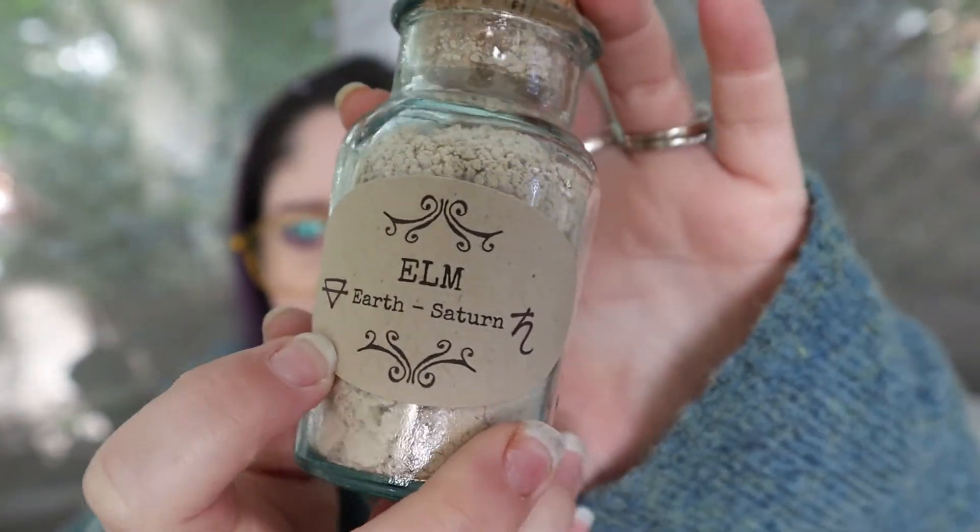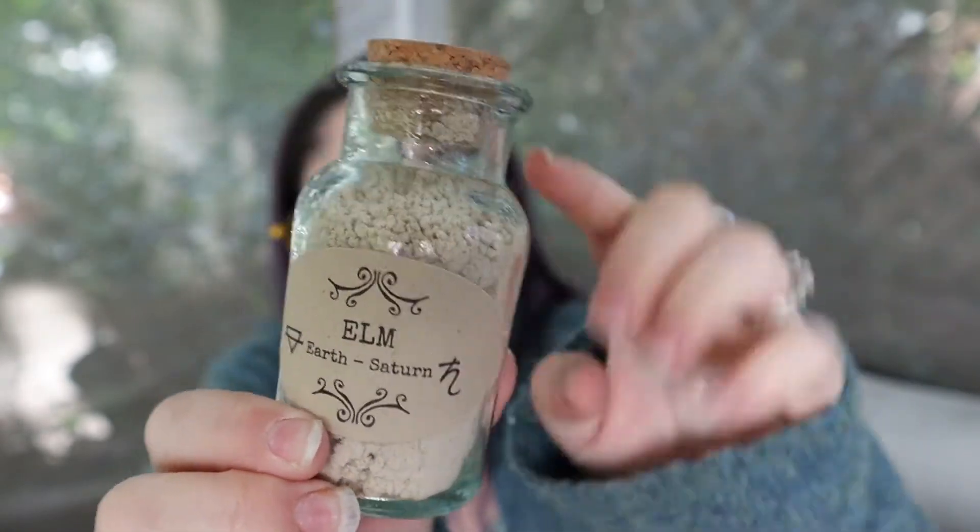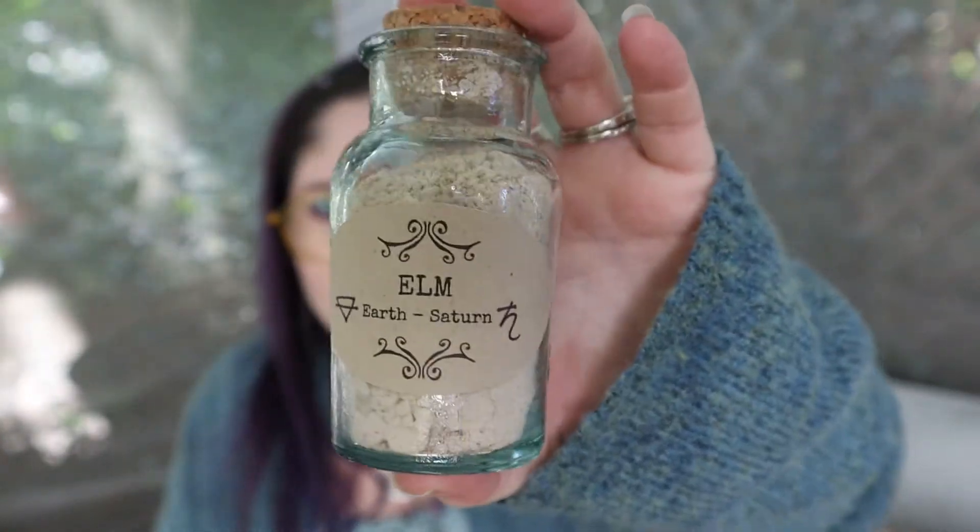Look at the packaging — it's in a glass bottle with a cork. They put a label on it for you and tell you what element it's associated with and what planet. So I needed elm for the earth section. And again, glass bottles — so these are totally reusable. I love the attention to detail when it comes to packaging and how mindful they are. They pre-packaged it for you, whereas a lot of times if you go to an apothecary shop they'll put it in little plastic bags. I'm in the process of transferring all of that to little glass bottles, so I love that this comes in a bottle.